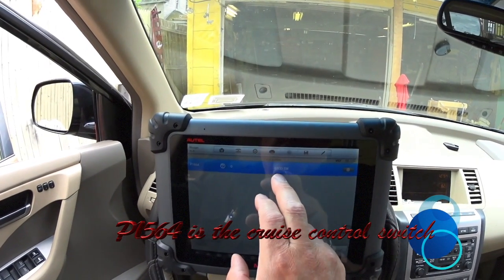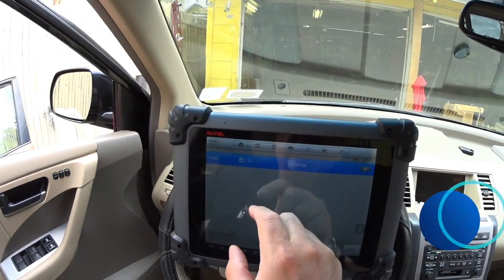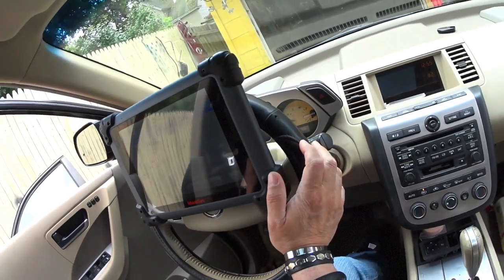I don't know if it's going to let me do it — going to accelerator switch. Code 1564 — let me see what that code is.